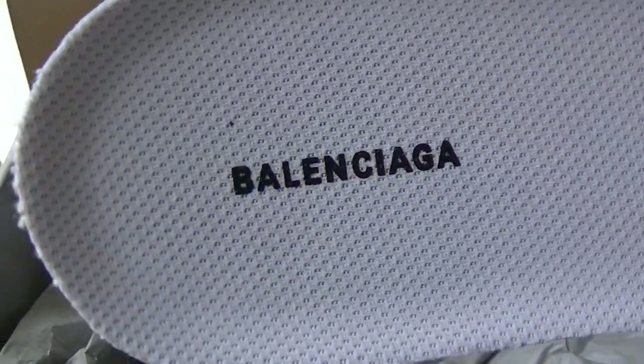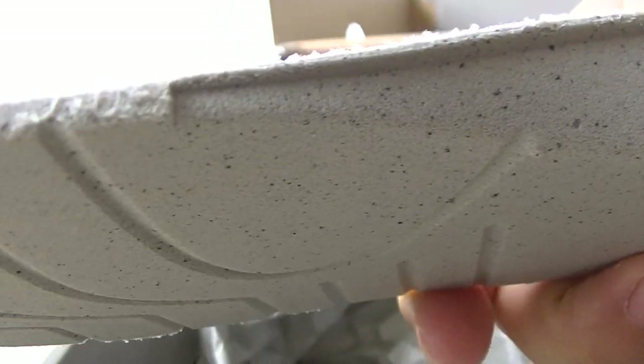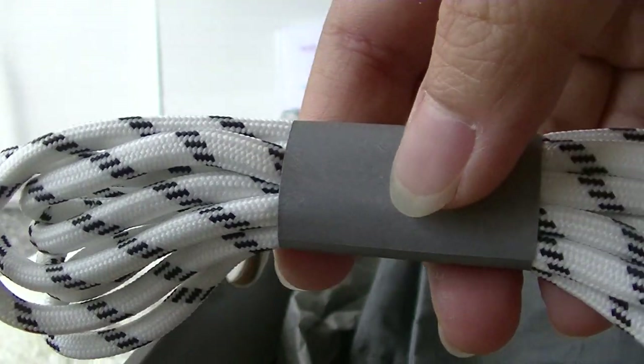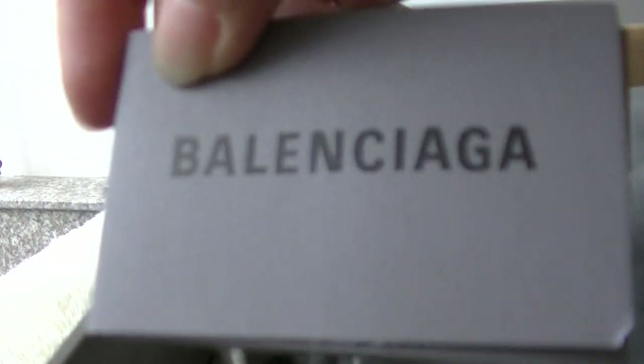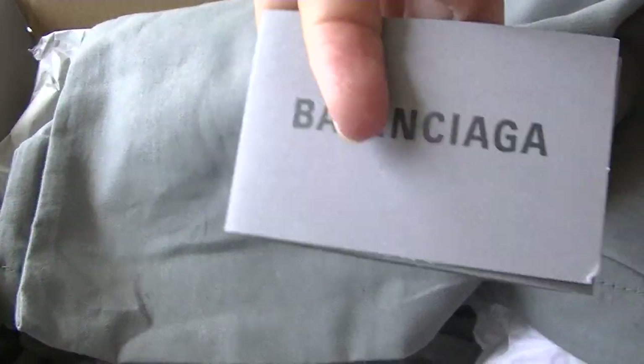And here is the insole. Extra pad. And the card. And then the paper.